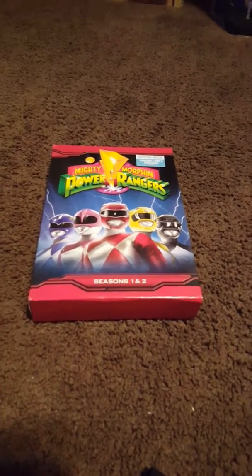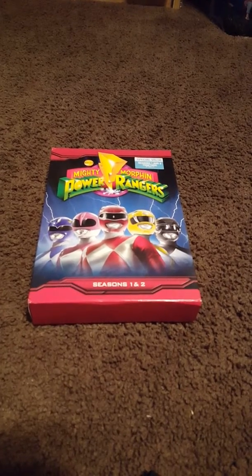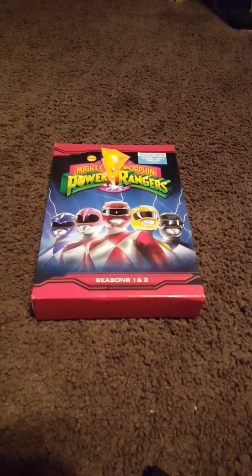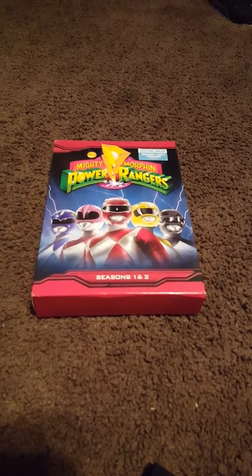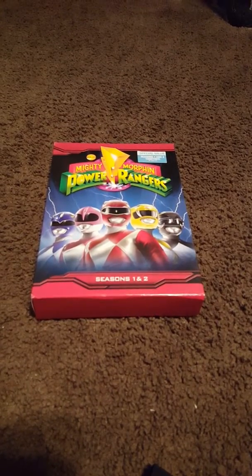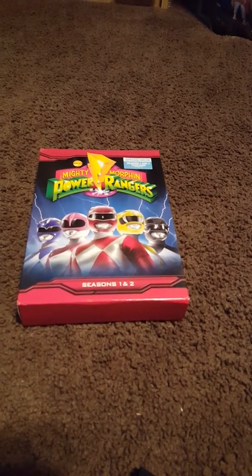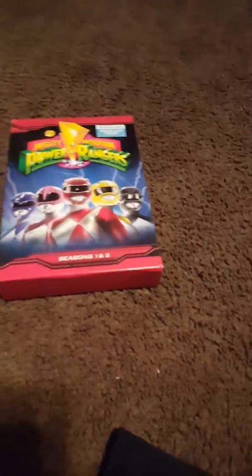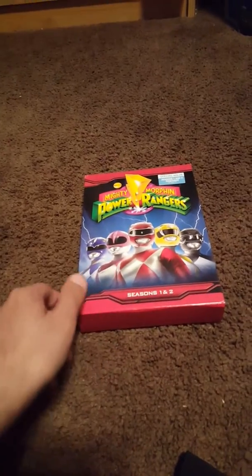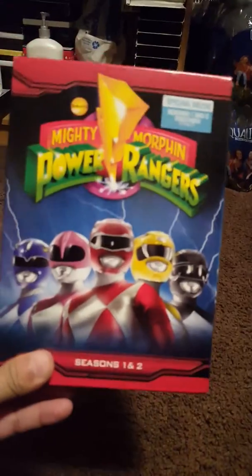Hello everyone, welcome back to my channel. This time I'm going to talk about my newest Power Rangers DVD box set. I just ordered it from Best Buy, just got back from Mexico, got it over the weekend, and I just barely opened it this morning. Here we go, this is my new box set.